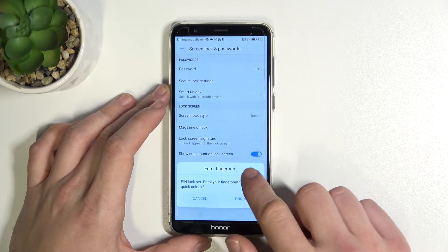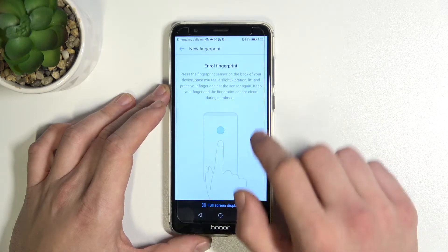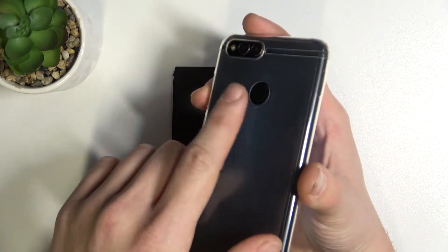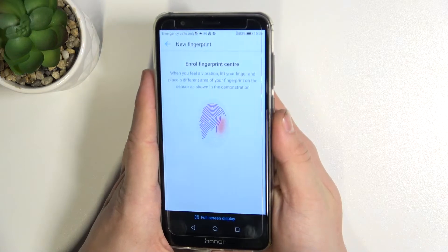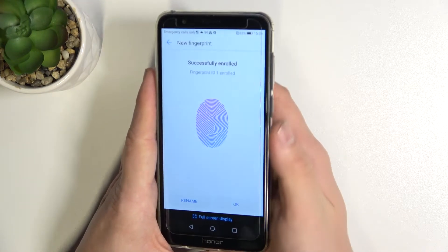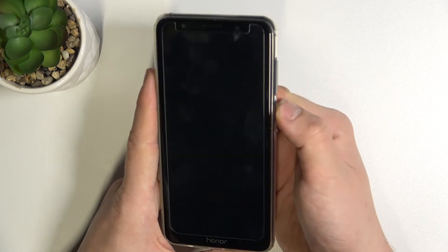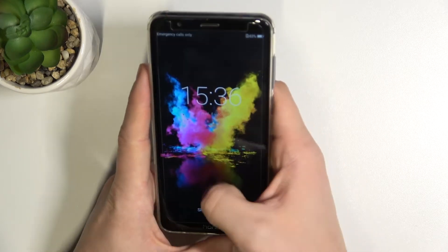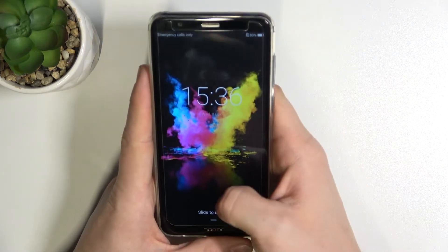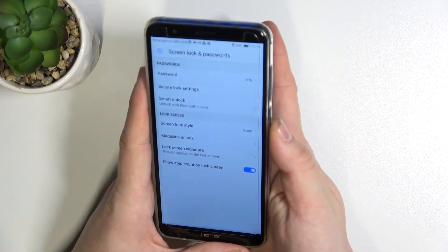And let's enroll a fingerprint right away. Your fingerprint scanner is right here. Now we've got PIN and fingerprint as well.